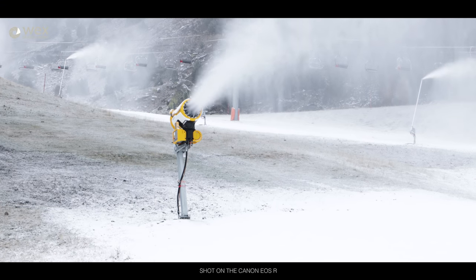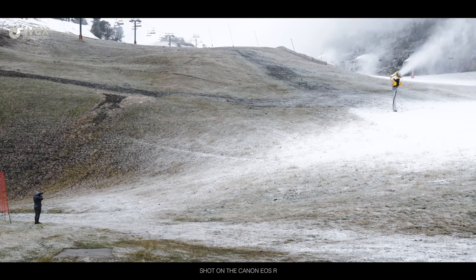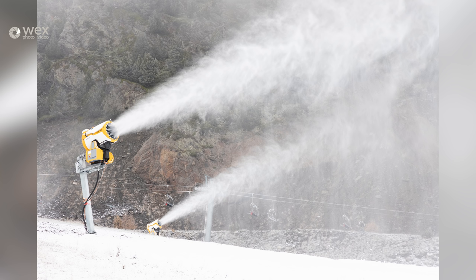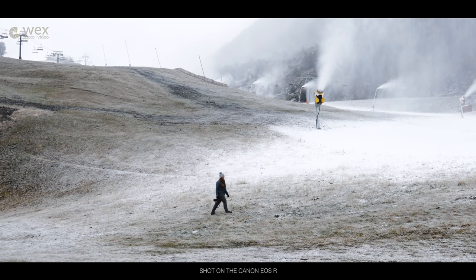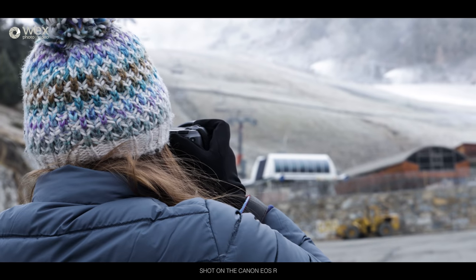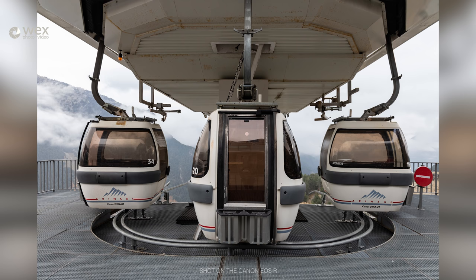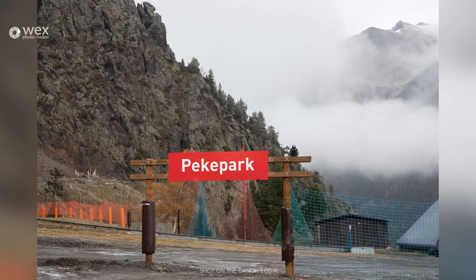We've headed up to one of the Val Nord resorts — Pal Arinsal, I think it's called. It's so empty here, it's actually a little bit eerie. They've got all the snow machines going on the slopes to get it ready, all the places still being built, new things being delivered. It's actually a really nice chance to get some images that you just couldn't get if you came here during ski season.